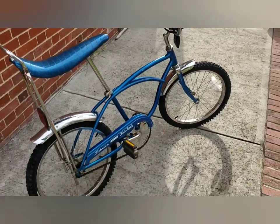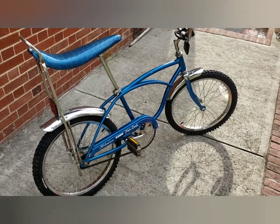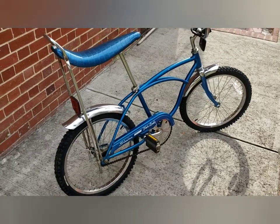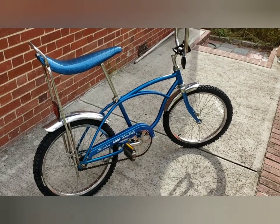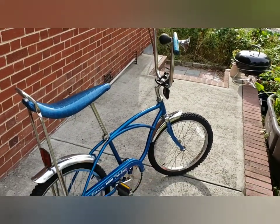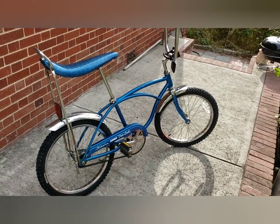Good luck — these bikes are still out there. I got this bike for $75 and I put another $75 into it with the chain guard, the chain, the basket, and the horn. So you could have a bike like this for under $200 if you look around.